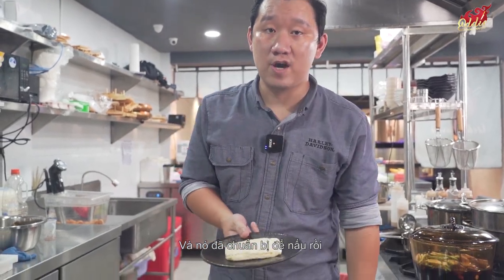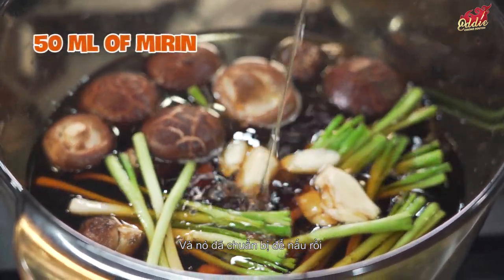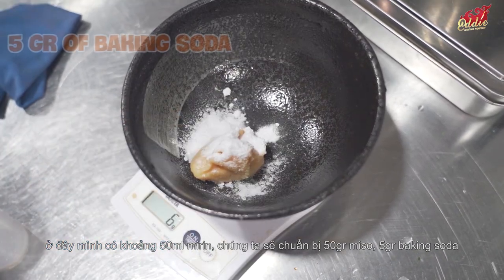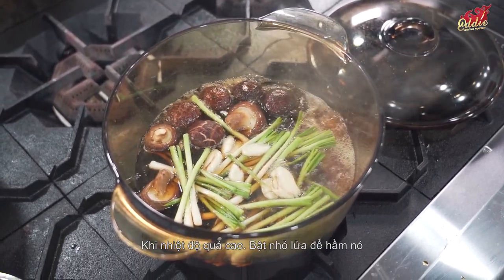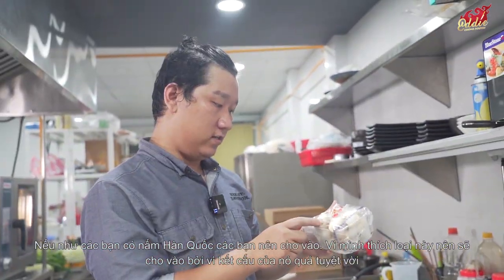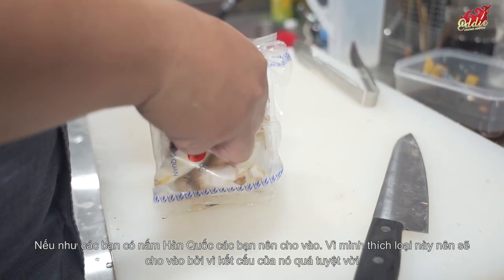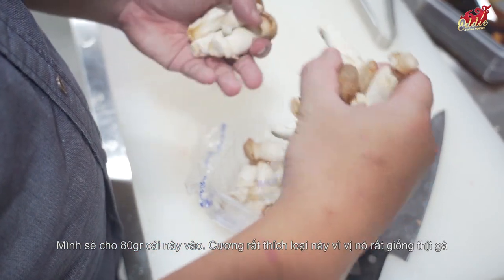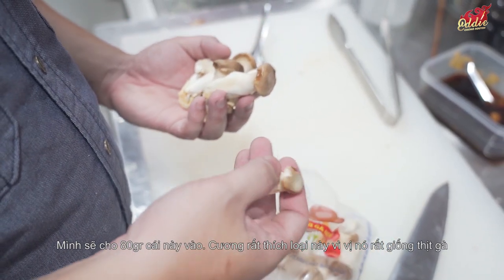We'll also add 50 ml of mirin and prepare 50 grams of miso and 5 grams of baking soda. When the heat is high, turn it down to simmer. I also like to use Korean mushroom — it gives a beautiful texture, just like chicken. I'll add about 80 grams of that as well.